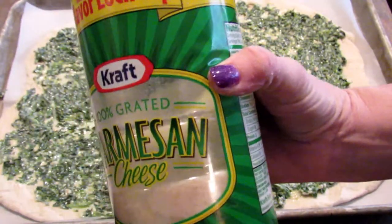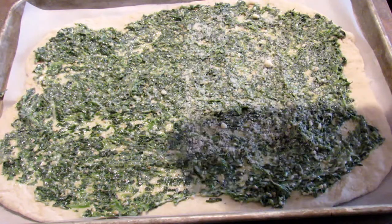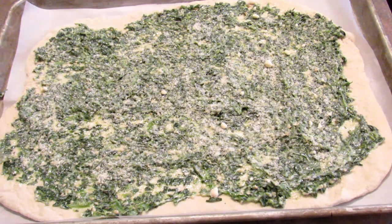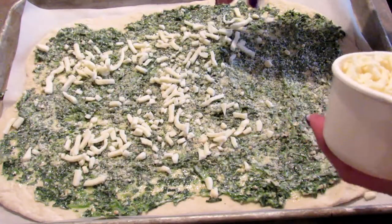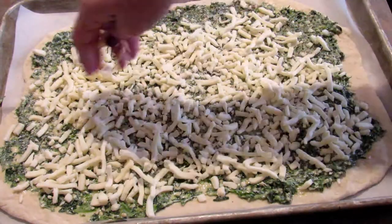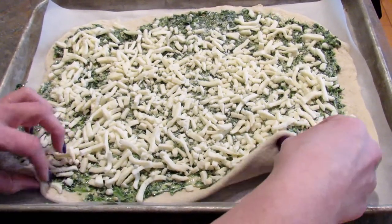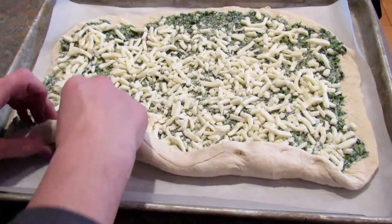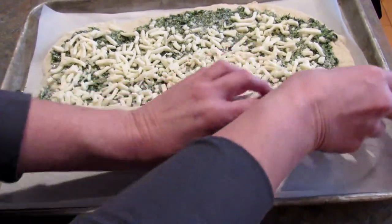Next I'm going to sprinkle on some Parmesan cheese — I don't really have a measurement for this, just lightly sprinkle it across the top of the spinach and butter mixture. Then add one and one-half cups of mozzarella cheese on top of the Parmesan. Now you need to roll it up, pretty much like you would if you were making cinnamon rolls. Roll it tightly but not so tight that you make the filling squish out the other side.